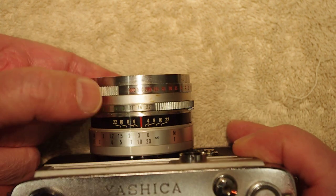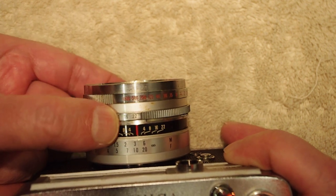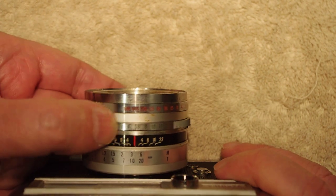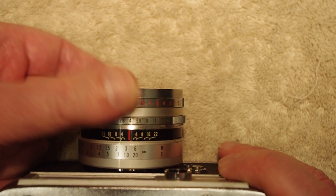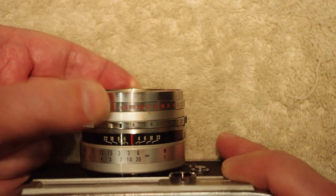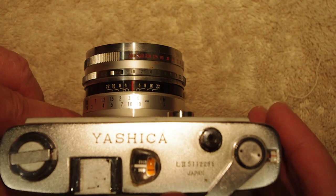The aperture ring goes from f/1.8 to f/22, and it's smooth with no clicks. The shutter speed ring has definite clicks and goes from B, 1, 2, 4, 8, 1/15th, 1/30th, 1/60th, 1/125th, 1/250th, 1/500th, and 1/1000th. Let's listen to the shutter — I'll start at 1/1000 and go down, though the lower speeds don't work.